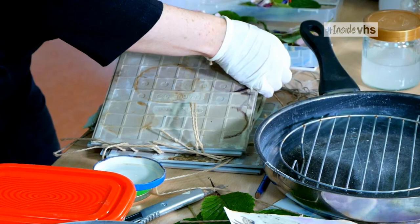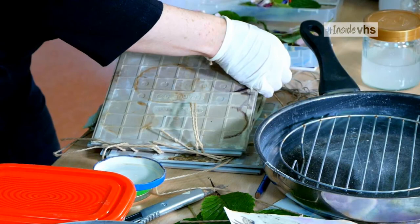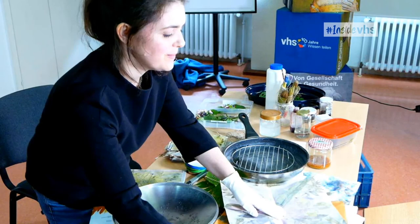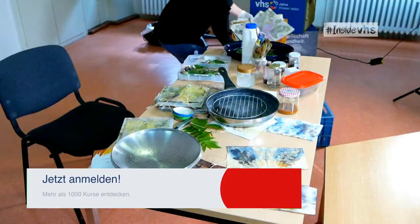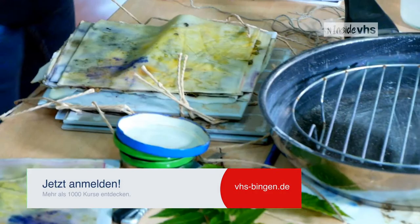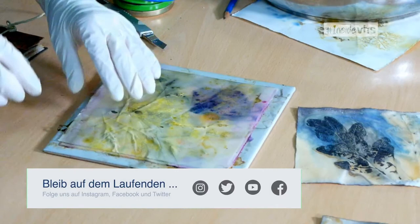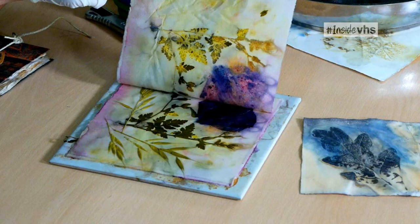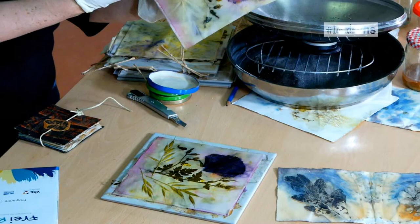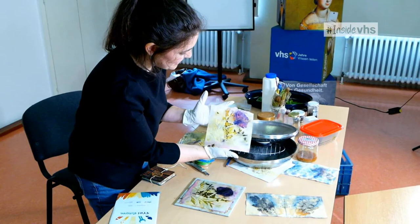Now let me open these up. I'm not going to open all of these now because I don't have much time. I discovered yesterday that poppy leaves turn purple - I didn't expect any color from poppy leaves, but look at that! They go a little bit darker with time when they dry out, but I'm pleased with that. It looks nice.